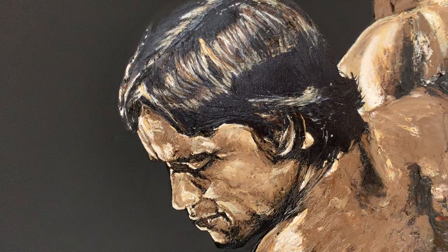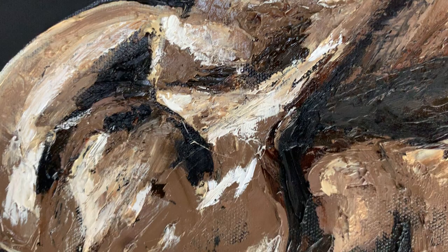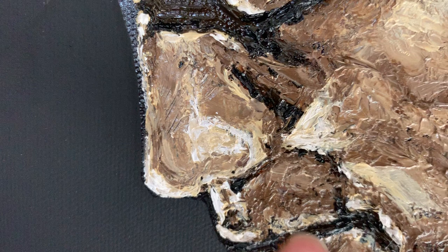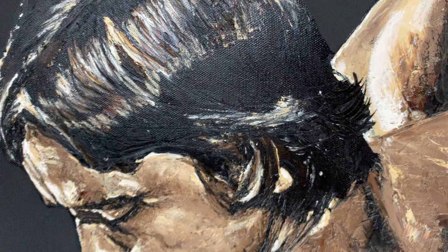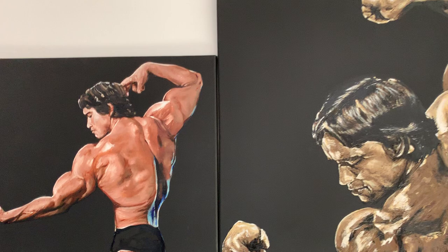I wanted to do oil with a lot of texture — hopefully you guys can see all that texture up in the hair. So when you get close I want it to be just a mash of colors and texture so you don't really know what you're looking at. I did all of this with a palette knife except for the hair, which I did with a toothpick. I smoothed some of it out with a brush but mostly it's palette knife. He's on a matte black background to really make him stand out.